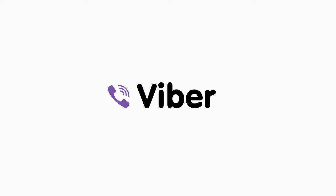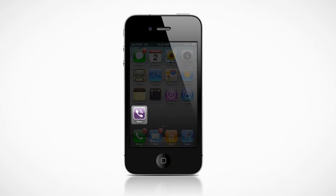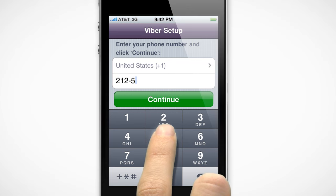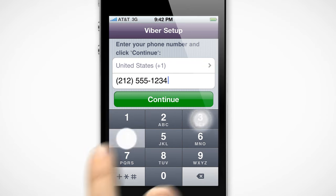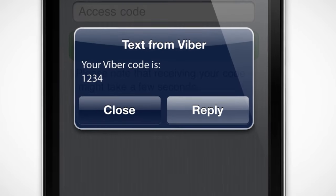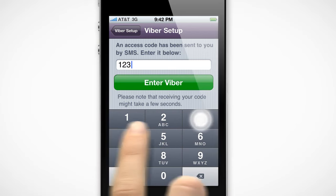Welcome to Viber, the new way to make free calls from your iPhone. To get started, all you need to do is start the app and enter your phone number. Viber will then send you your 4-digit code. Once you get it, tap it in and you're ready to make your first call.